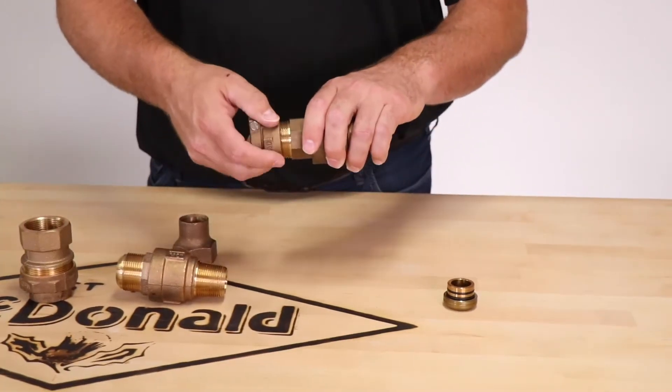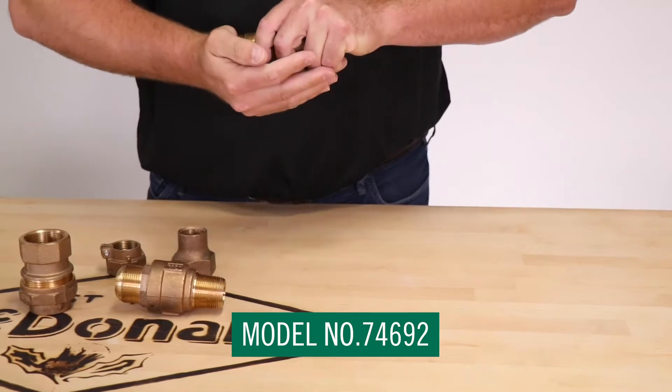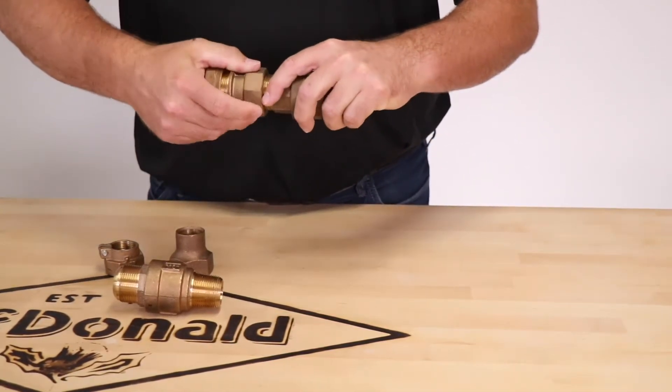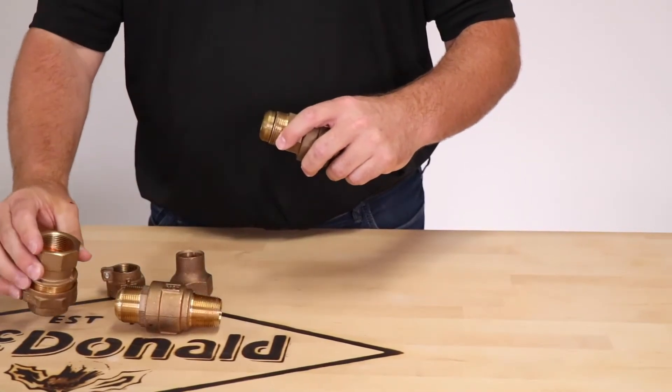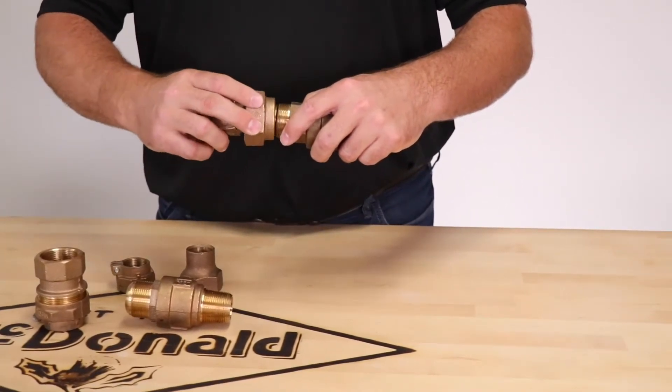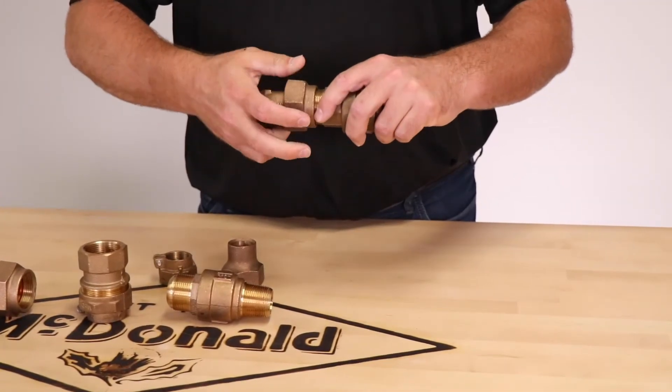When going from flare to compression, you utilize the AY McDonald insert. The insert allows you to change the compression end to flare, so you can utilize the same fittings you used on the flare. Off the one inch compression, now to a one inch and inch and a quarter compression. The eighth bend is used the same way as the quarter bend.